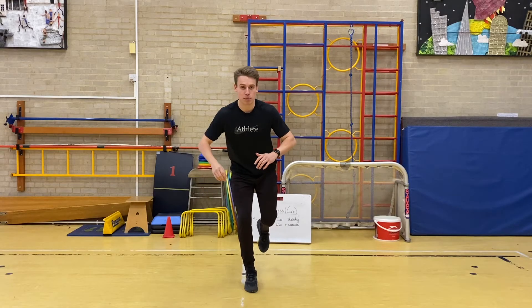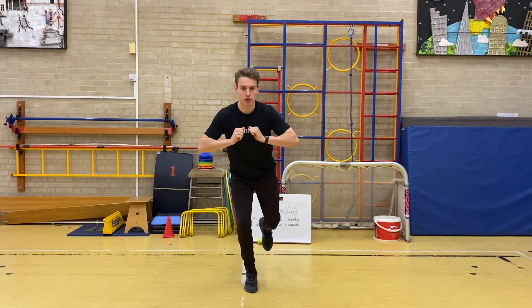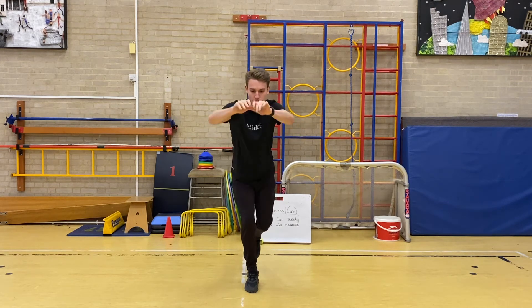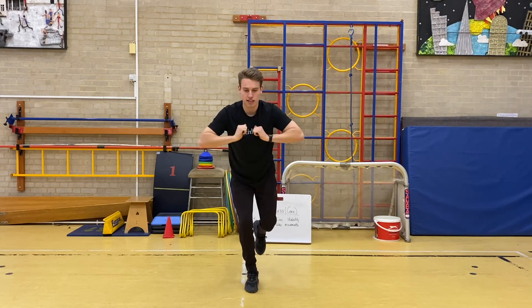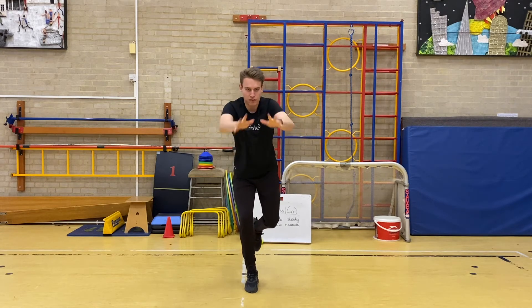Second set — one-point balance chest push. Ready — three, two, one, go. [Counts 1 through 15.] Good.